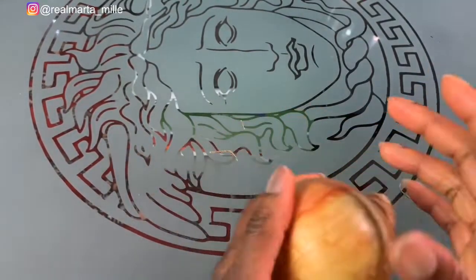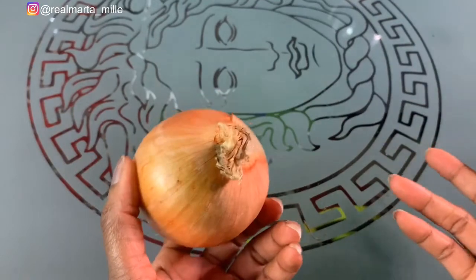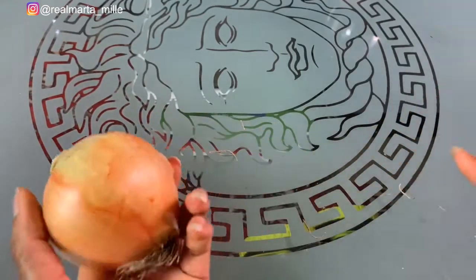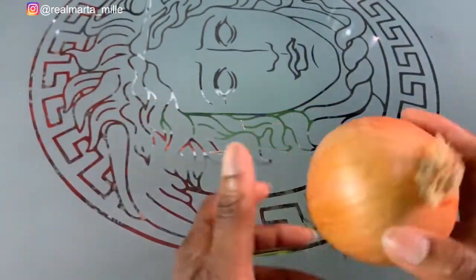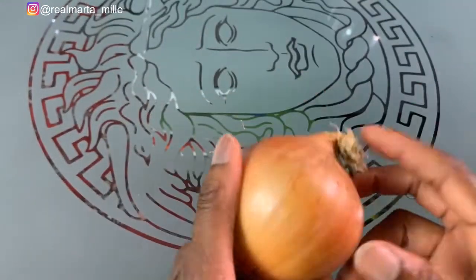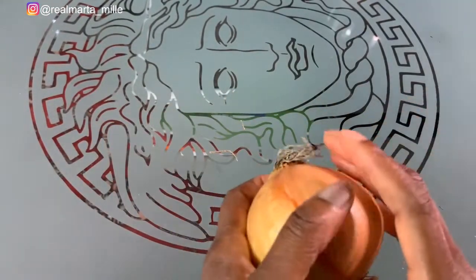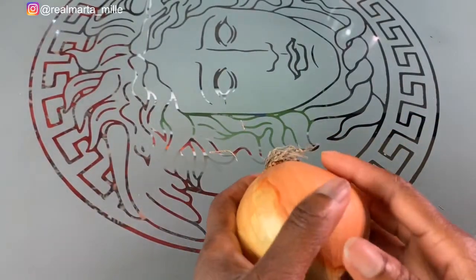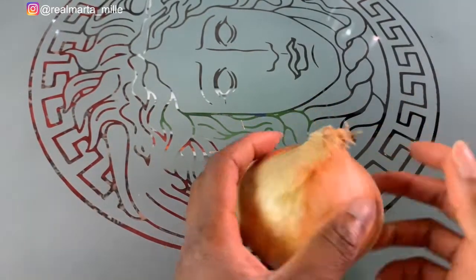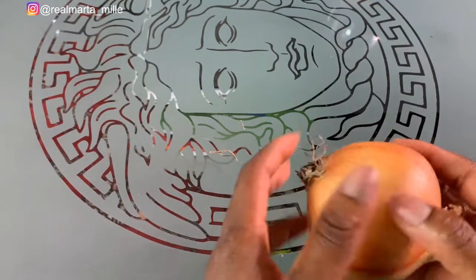I decided to try onions and rice water. People use white or red onions, but I decided to use white onions because the rice water is also white. I don't need to talk so much — let me just cut the onions, wash them, and blend them together. I'll show you guys how I mix them — the rice water and the onion juice — so stay to the end.